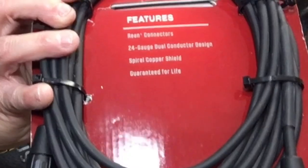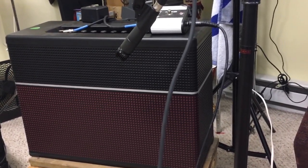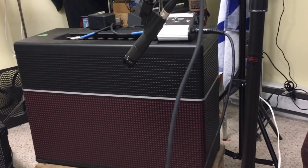Let me hook it up and we're going to see what it sounds like. Just plug the one end in, and then this end I'm going to plug into the Focusrite that I use, and then I'm going to mic the amp. You can see how I've got it on the boom hooked up in front of the amp. It also doesn't come with the boom, so I'll leave a link in the description for the boom, the microphone, and the cord.